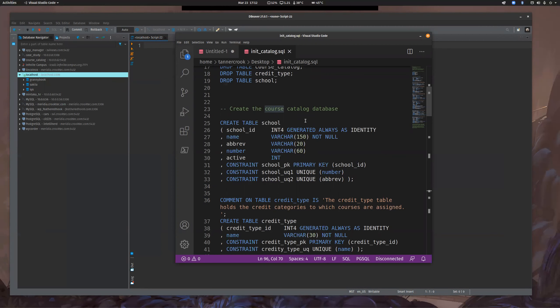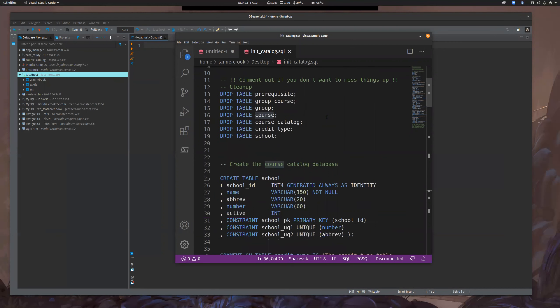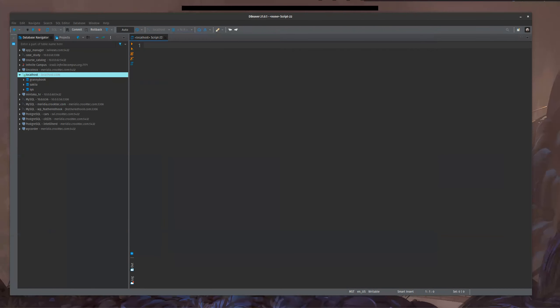It will go pretty quick, but I think it'll help you because conceptually we've all been to school, we've all seen courses, we all know what credit types are. We are going to build a course catalog database essentially. What I need to do is create a new database — let's try it.